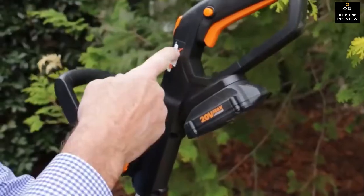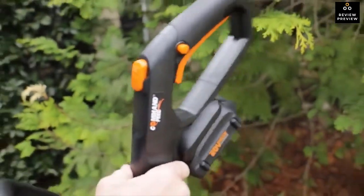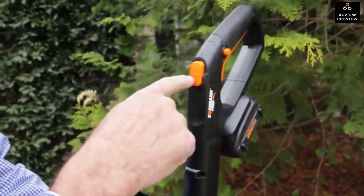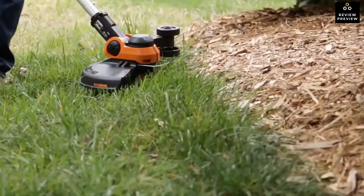There's a WORX Innovative Command Feed system. That means when you need more line, you just push a button. If you check out the WORX website, you'll see an offer of free spools for life.